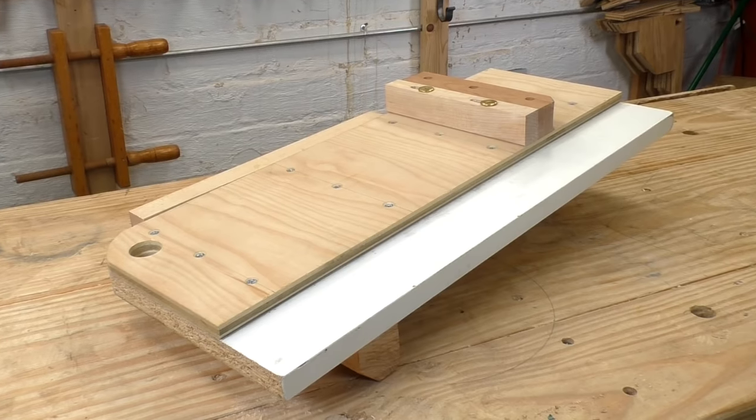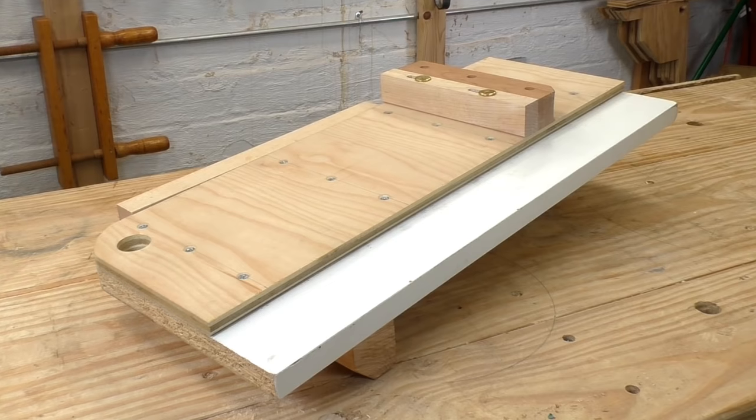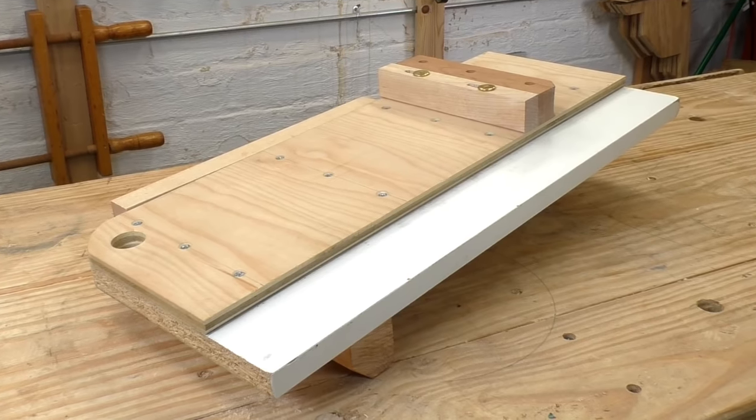This shooting board is flat and square, and the fence is adjustable so you can dial in a square cut even if it's not absolutely perfect when you build it. So when you're done, you'll have a reliable shop fixture that's going to be durable and give you years of service.